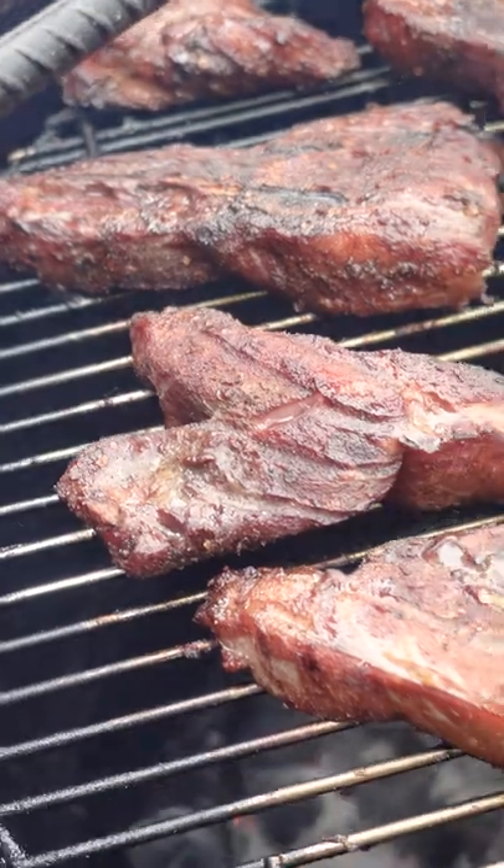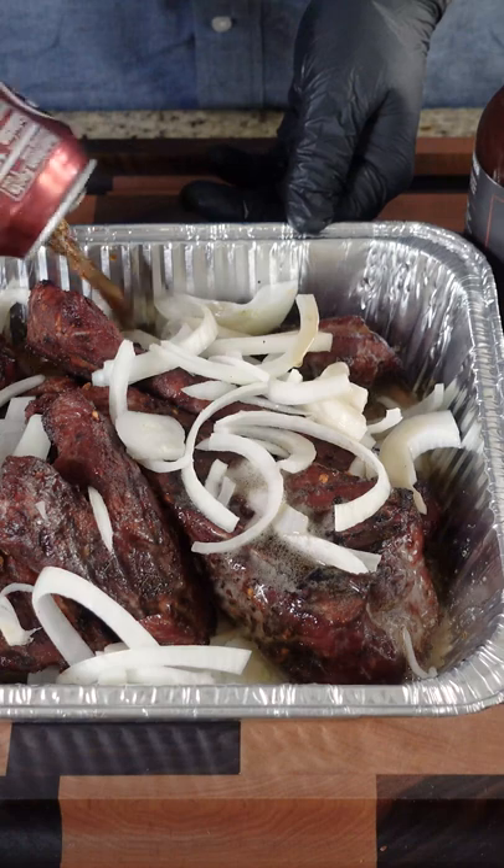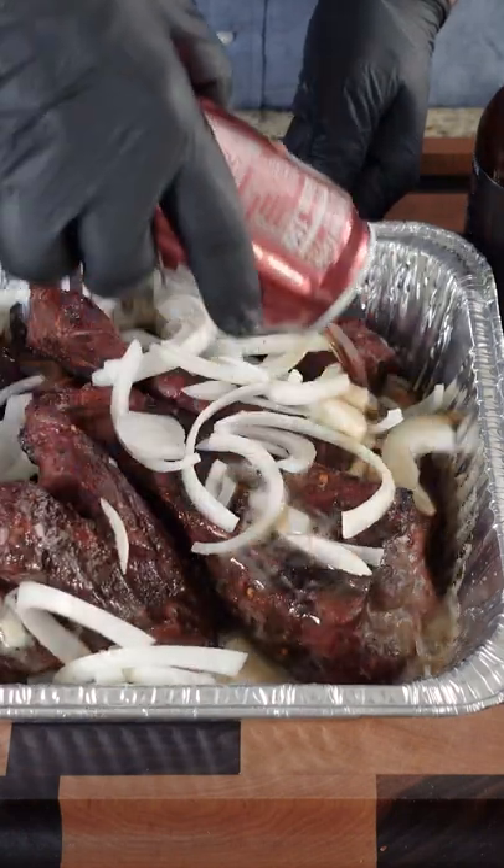160, 170 — three hours in. I just cut up these onions. I'm just gonna sprinkle those in there, but I am gonna add a fair amount because I want that to be the braising liquid.